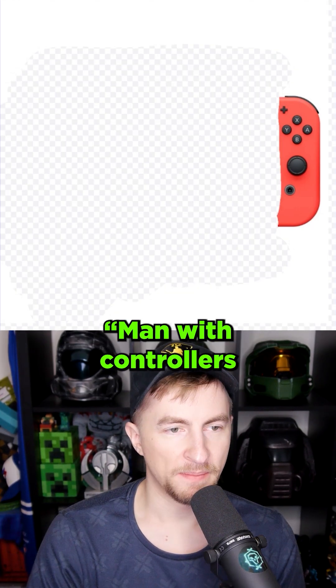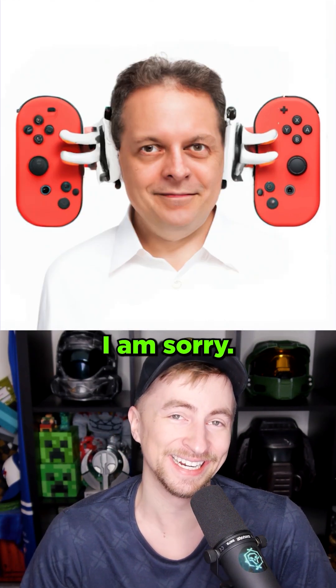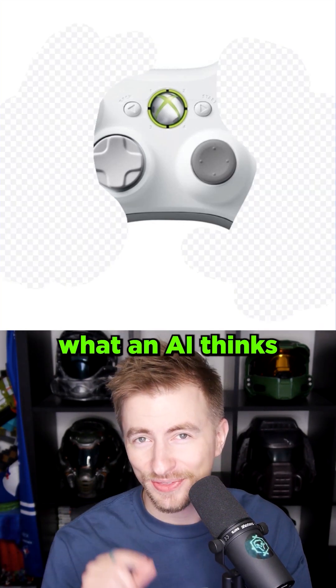The right is like a Pokédex. Man with controllers for ears. Where do I begin with that? I am sorry. Here's another good idea. Let's take an Xbox 360 controller, erase the sides, and see what an AI thinks should be there.